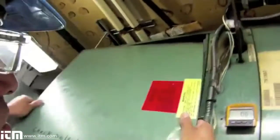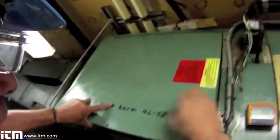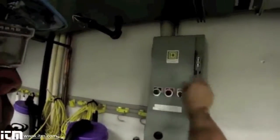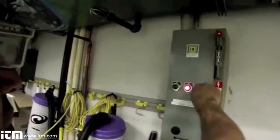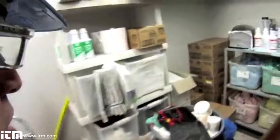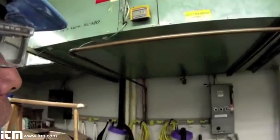Once my cover is back in place, I can energize the circuit and get an amp draw on this motor. We'll go over to the starter contactor and energize it, energize the controller, and wait for the fan to come on. Once the fan comes on, I'll be able to get an amp reading without using any PPE other than my safety glasses.